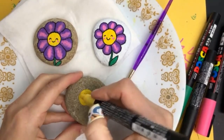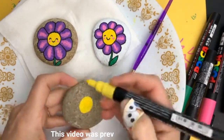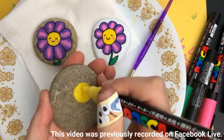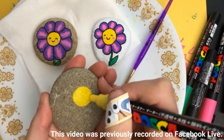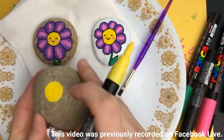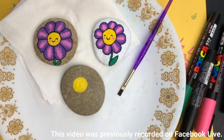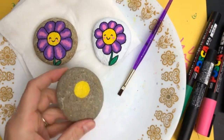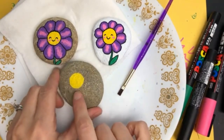Hey everybody, welcome into Rock Painting 101! I hope you're finding a way to enjoy this first day of spring. We're expecting snow, as a lot of people are today, but I thought I'm not having it — not thinking about snow. I wanted to do a fun happy little flower to hopefully brighten everybody's day, even if you are expecting a few flurries.